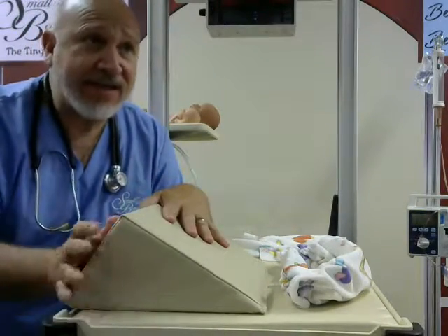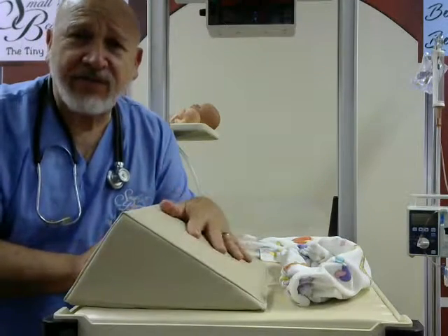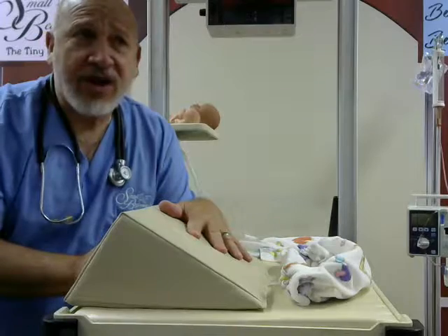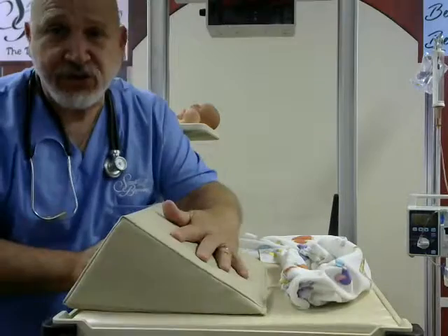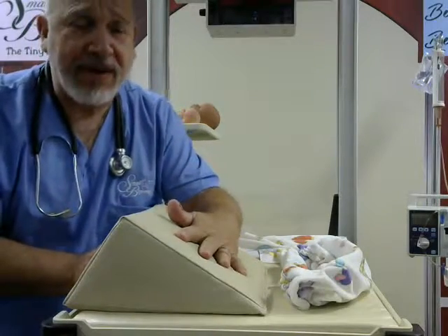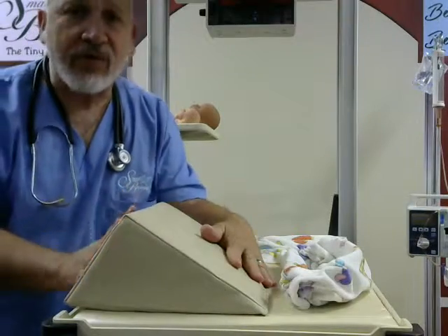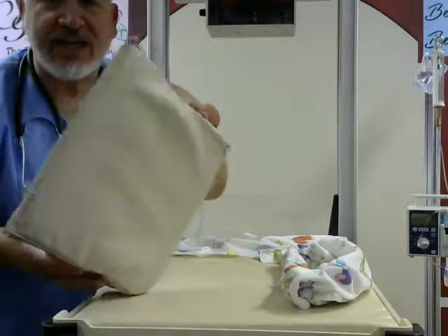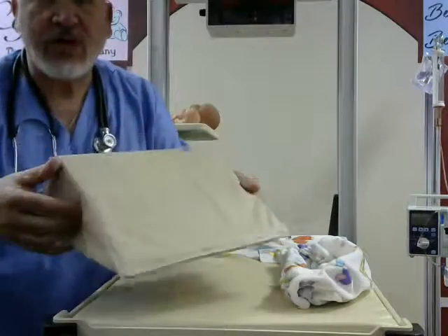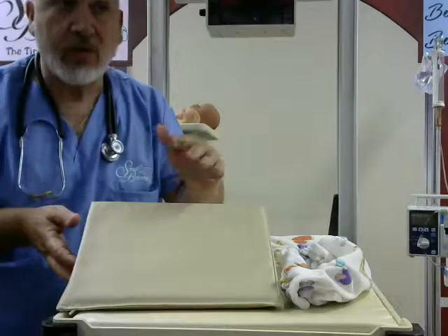This device is a simple helping hand for the nurse if she's trying to take care of a baby that has gastric reflux. It's a memory-foam wedge, which makes it very comfortable for the baby. And it's a wipe-clean vinyl that you can utilize over and over again in your unit. It's not too bulky — pretty small — and it fits in a bassinet, a warmer, or an isolette.